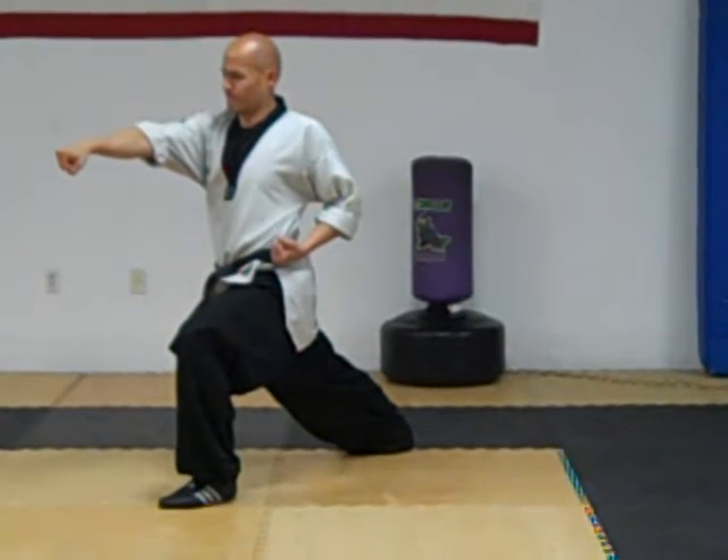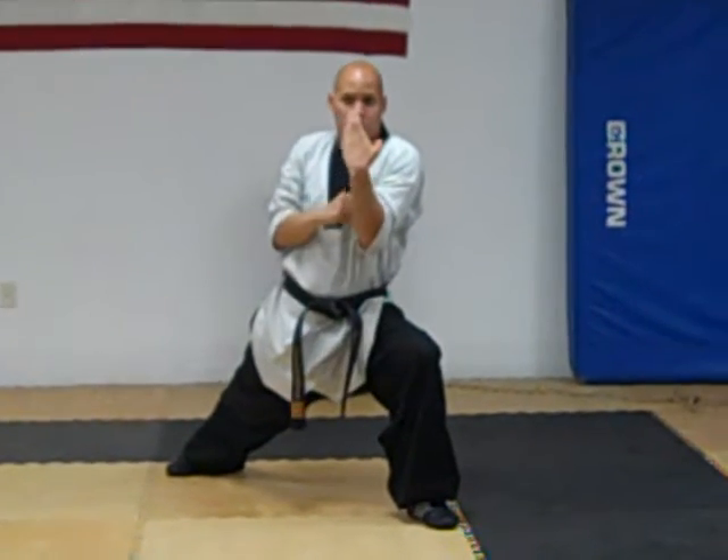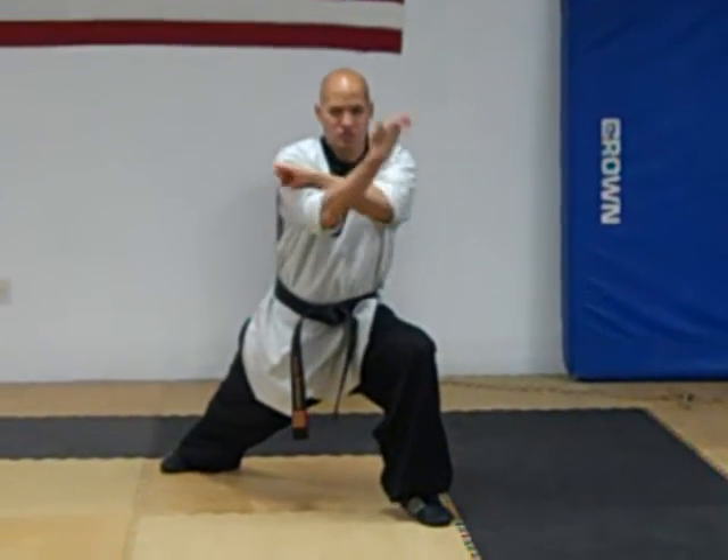Third string of Yol Kok. Step out straight forward with the left leg, left hand press, right hand press, left hand reverse punch.